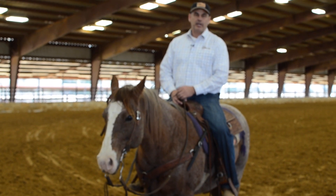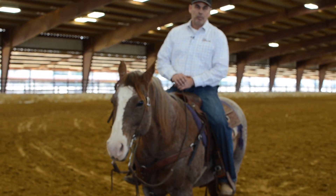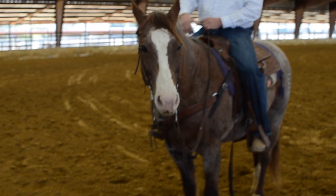This is Darren Stoner with The Perfect Bit. I want to show you all our weighted roping reins. You can see we have doubled the leather at the bottom.